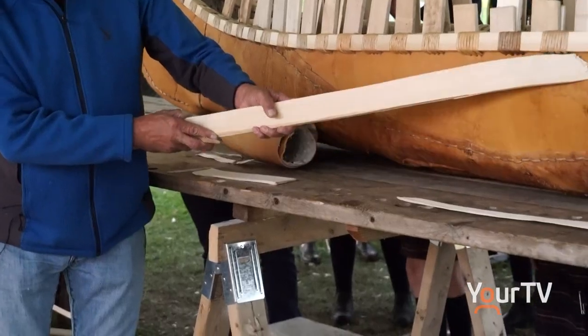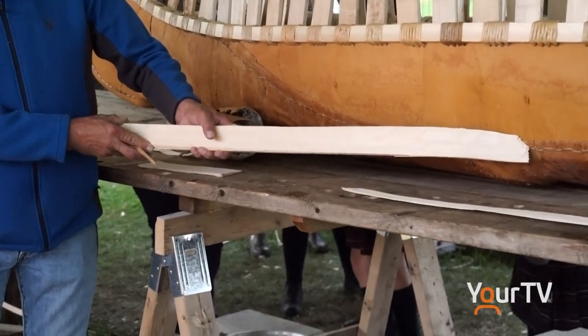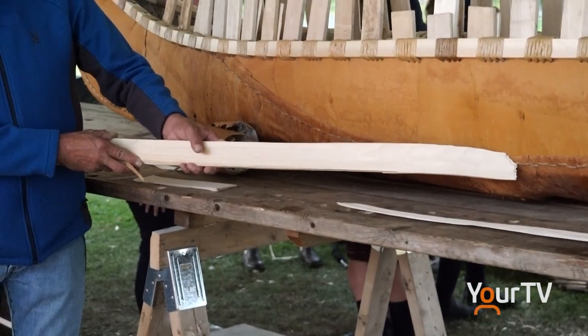We're able to insert this piece here — it gives the bark a little bit more beef, a little more strength.